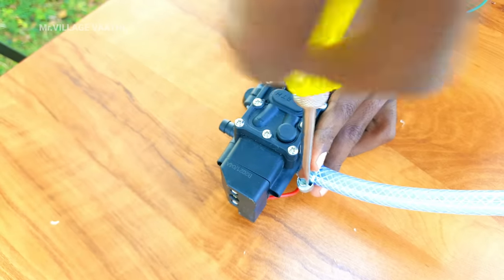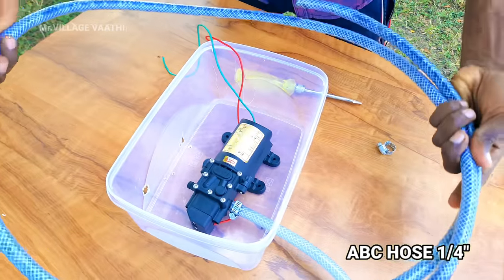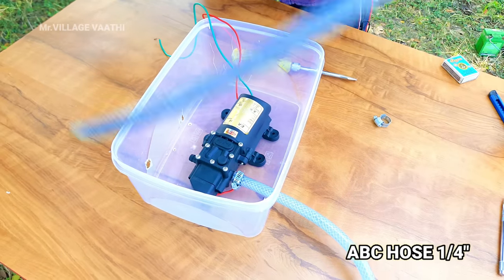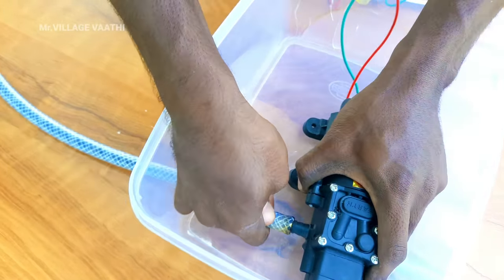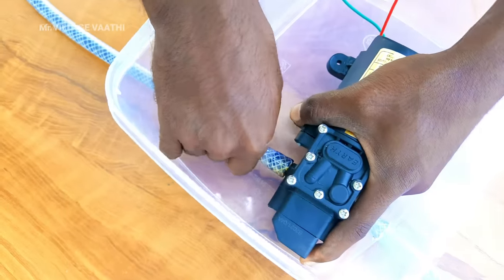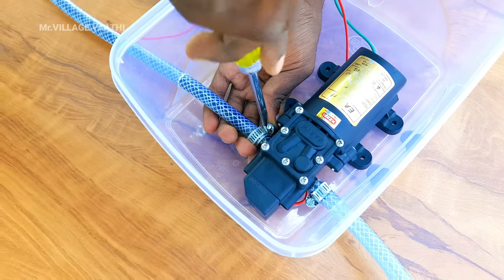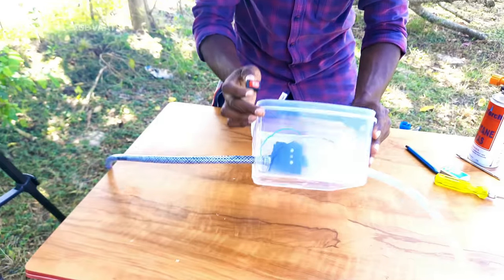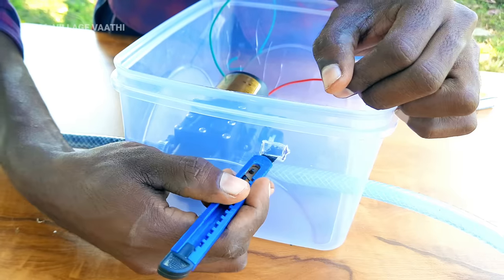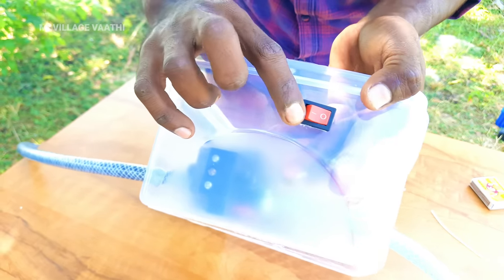It's a tight one. We have to put the hose on correctly. You can remove the washer and wash it. You can get it in the pump water. Now you can fix the washer and cut it if needed.